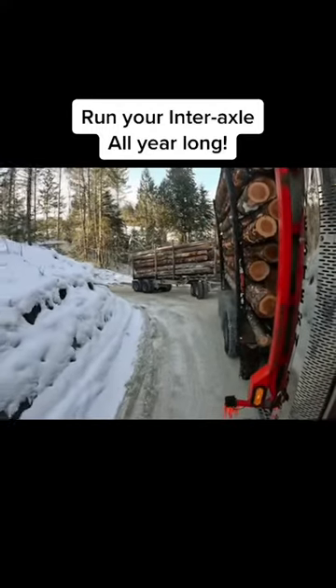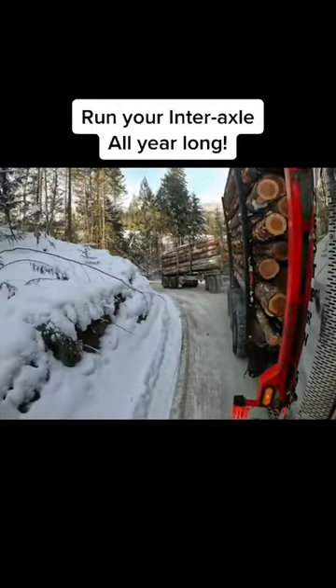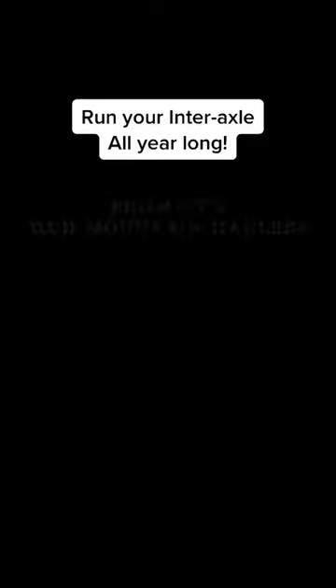Now be careful — don't accelerate around corners with your diffs locked up. I would have pushed straight through this corner, and if you run your diffs fully locked up on dry ground, you can hurt it.